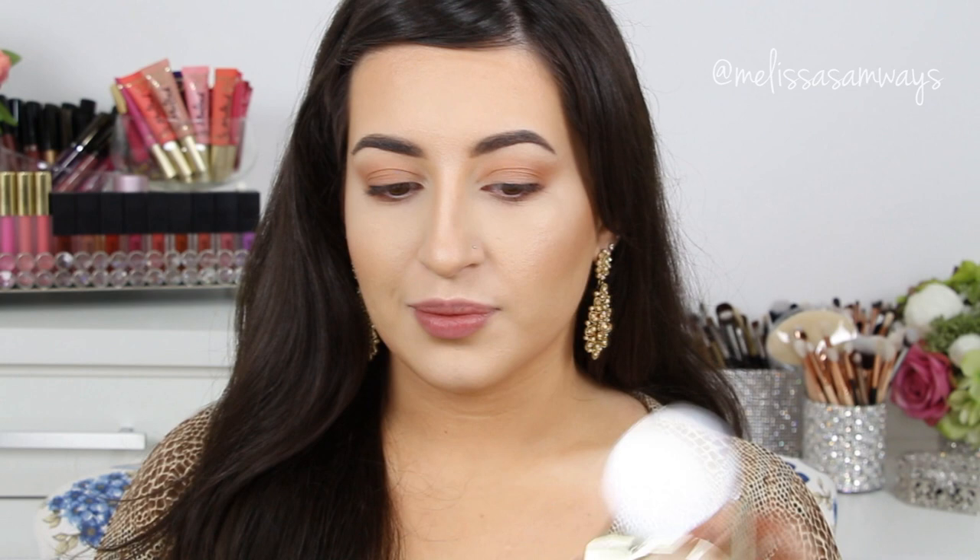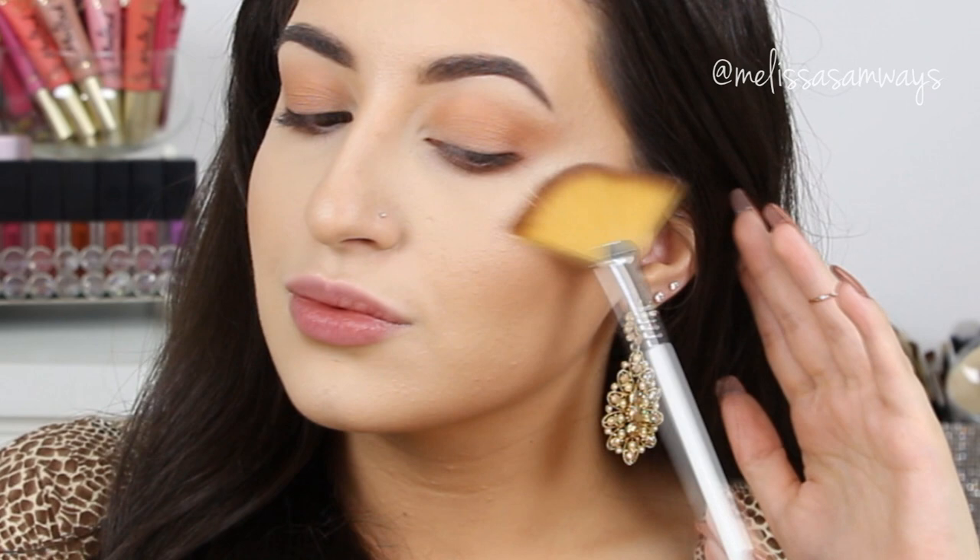Now using a foam brush by Sigma, I'm going to highlight my face using my favorite highlighter by Jard Cosmetics. This is the color Grace. It's a really light color.